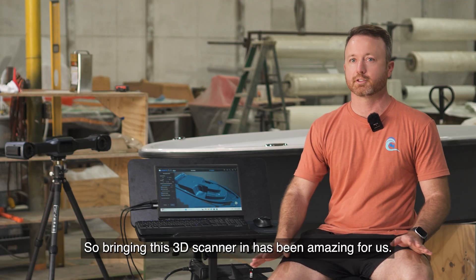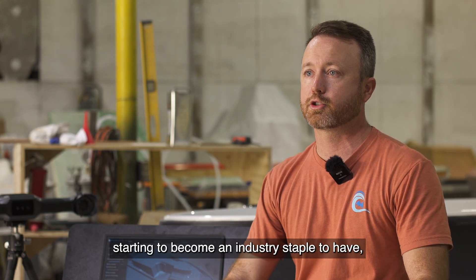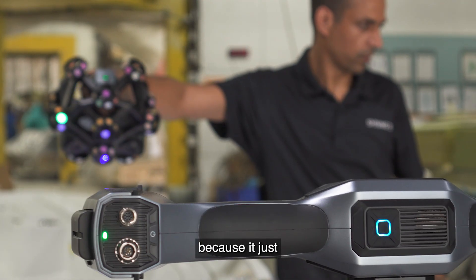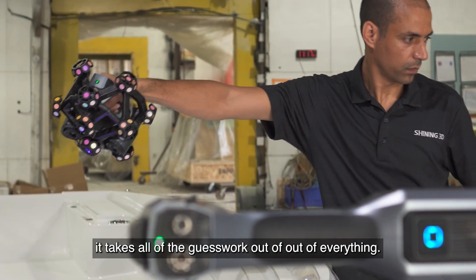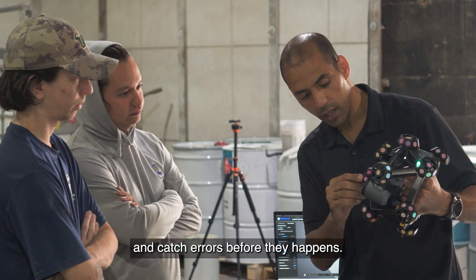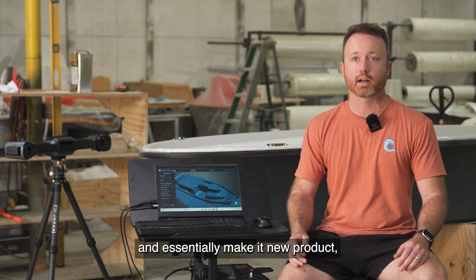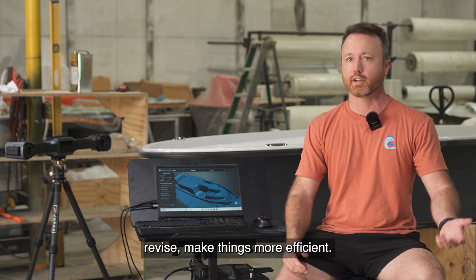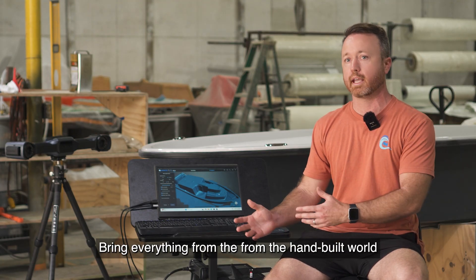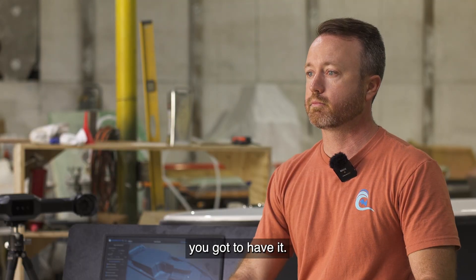Bringing this 3D scanner in has been amazing for us. I think it's really starting to become an industry staple, because it takes all of the guesswork out of everything. You can scan your plugs before you make your molds and catch errors before they happen. You can take old product and essentially make it new product, revise, make things more efficient, bring everything from the hand-built world into the computer world. You've just got to have it.